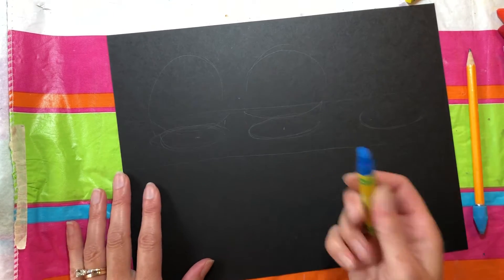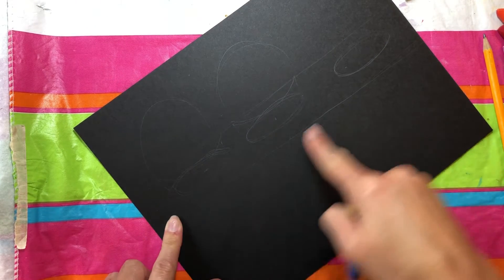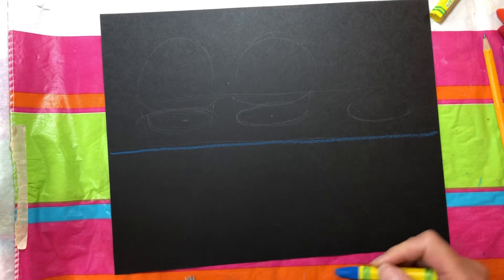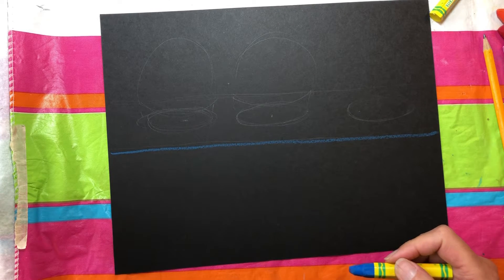So I'm going to take this blue and just below my middle line, I'm just going to draw a blue line kind of lightly. That's just my starting point, and I know that above the blue line will be white.